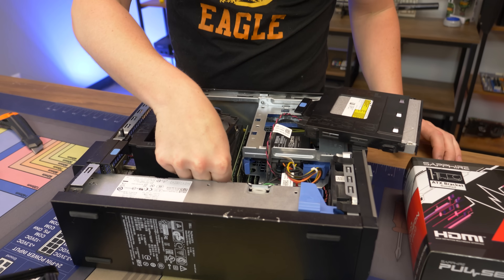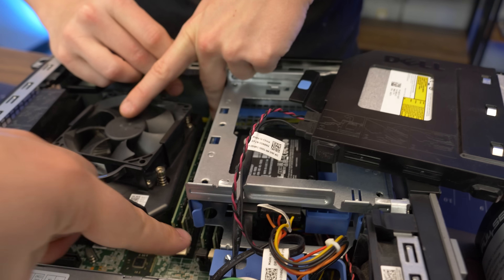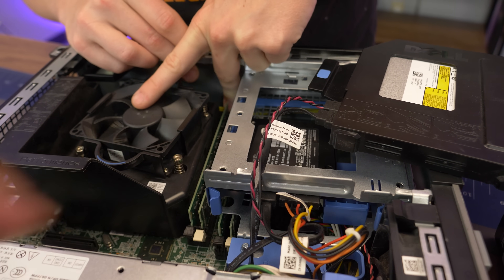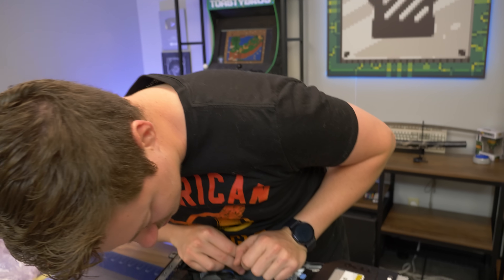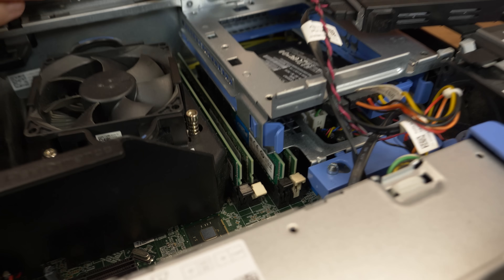So it looks like we have two sticks of RAM — wait, this actually has four slots. Whoa, it has all four sticks! It's 24 gigs. It looks like it's all Crucial, maybe minus one or two sticks. So that's pretty cool.